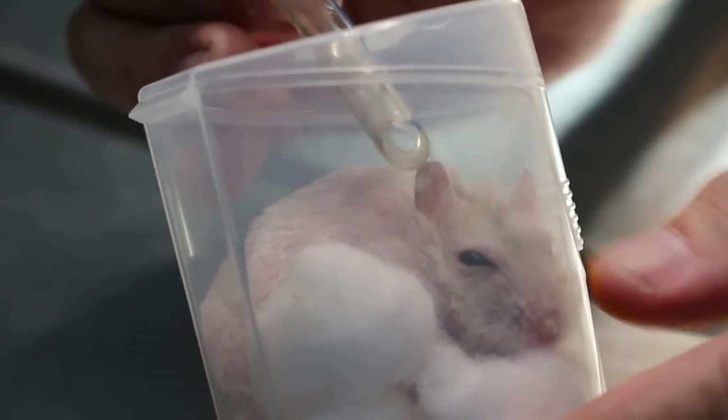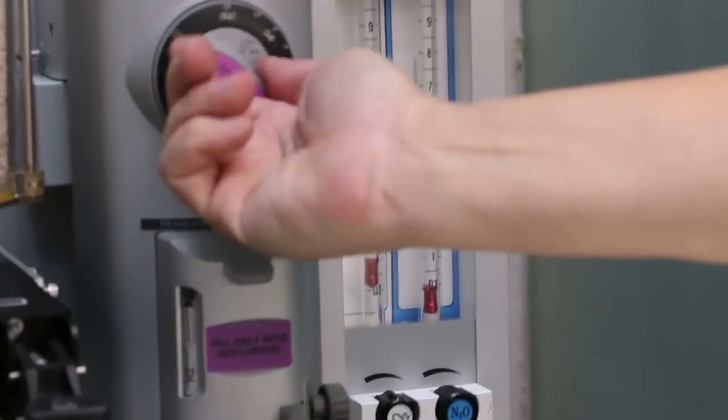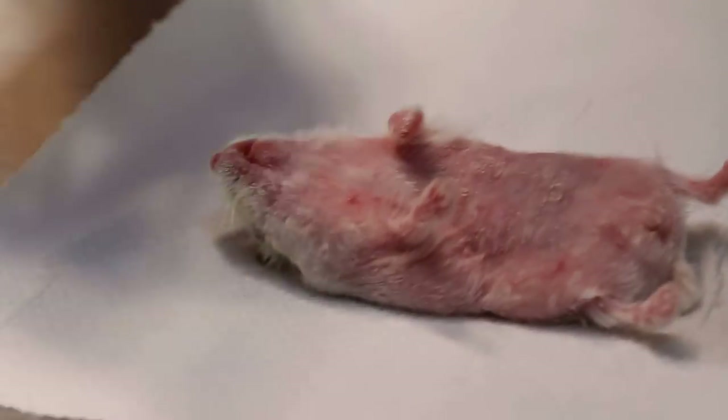Now you can see it's already down, almost down. I take it out now and switch off the anesthetic machine. This takes only a few seconds. I take it out and put it here, then use the clipper to clip.